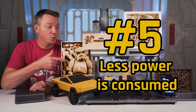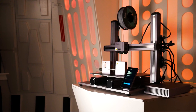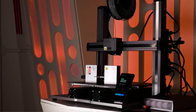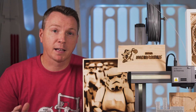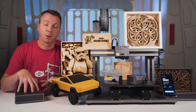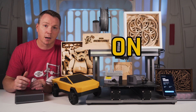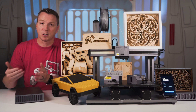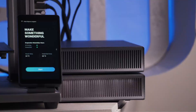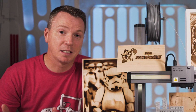Number five on our list is that the new Snapmaker is actually the most efficient when it comes to power consumption of any Snapmaker, and in fact is more power efficient than most competitors of this same scale. Most 3D printers just run the fans all the time at the same level. This old power module from the previous generation ran that exact same way — always on. The new power module features adaptive fan speeds, so it takes up less power and uses the fan less when it doesn't need to.